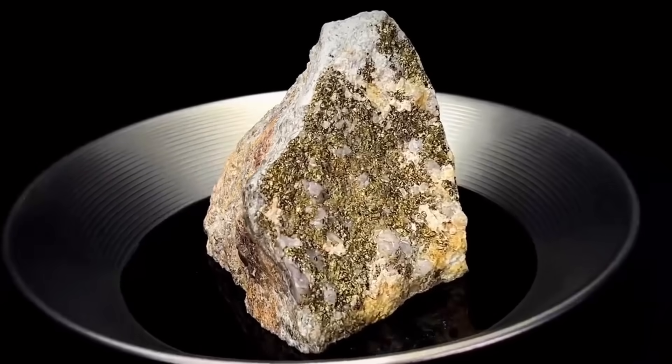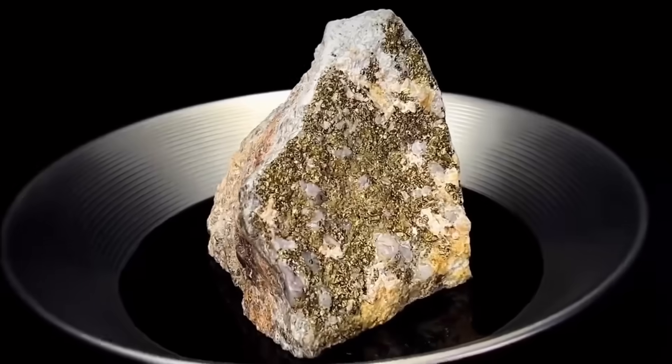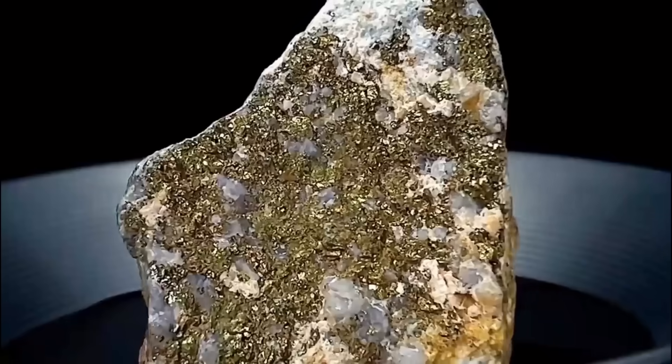Professional tip: Use a magnet. Many gold-hosting rocks carry magnetic minerals like magnetite or pyrite. A positive magnetic response could indicate nearby gold.